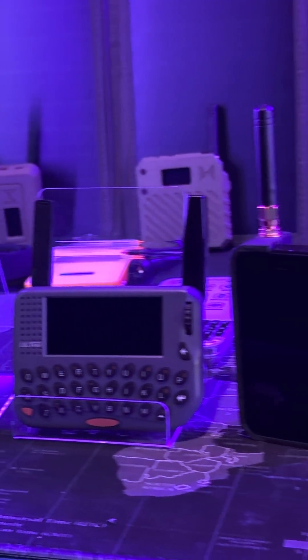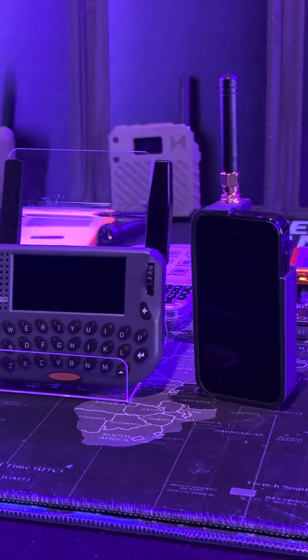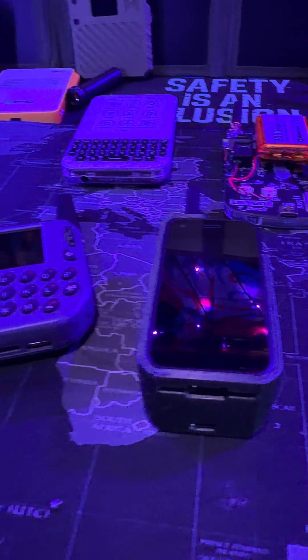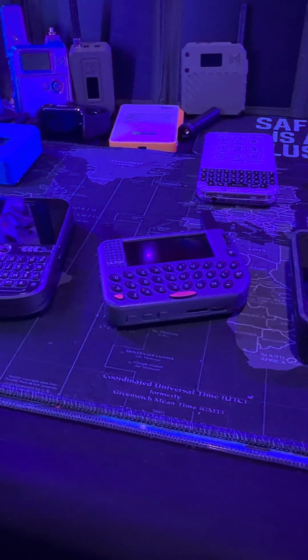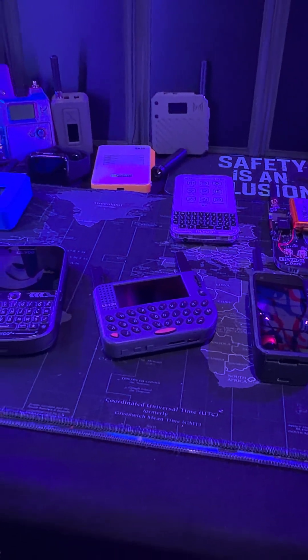All three of these gadgets are great for an off-grid Meshtastic experience. I'm working on a video diving into which one would be the best for you in your specific scenario. I also have older videos on my channel going over these devices initially when I got them, but be on the lookout for that updated comparison video as well as a recommendation guide.